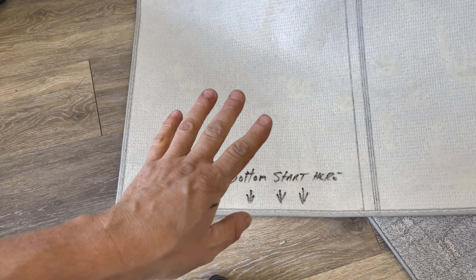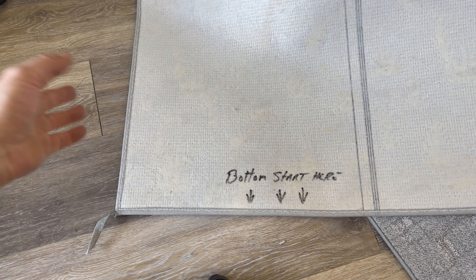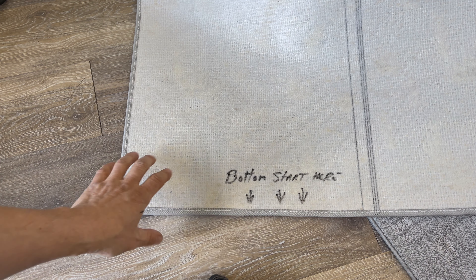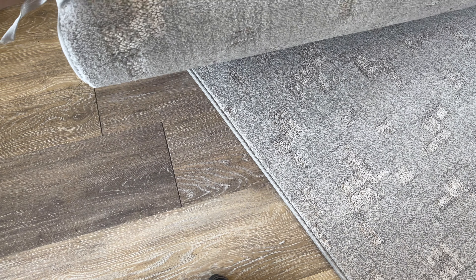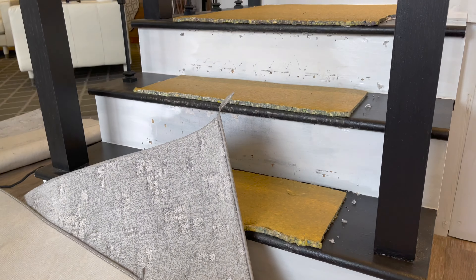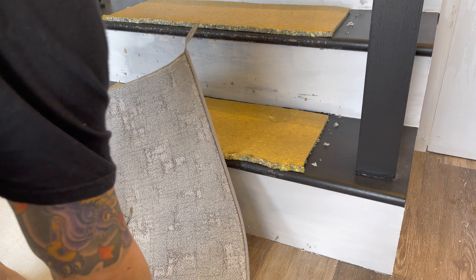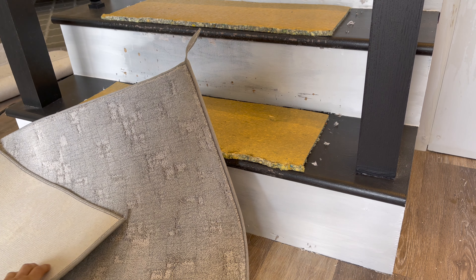That is where we want you to start. The reason why there's not a sticker on there is so that it doesn't come off, so we actually use marker and put it right on there. Don't worry, it's not going to bleed through — you can see that, no problem. Today we're using Anderson Tuftex, which is not the easiest carpet to DIY, but can be done. We have people do it all the time successfully.